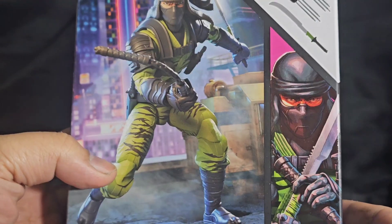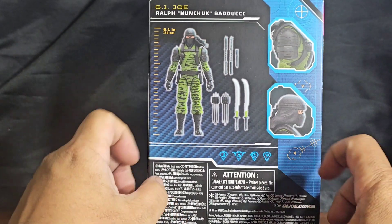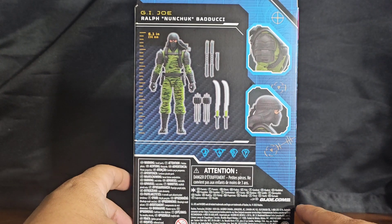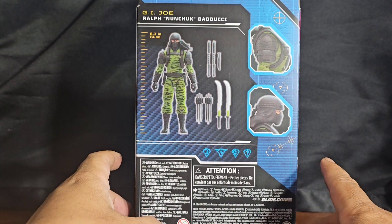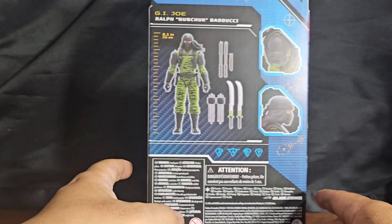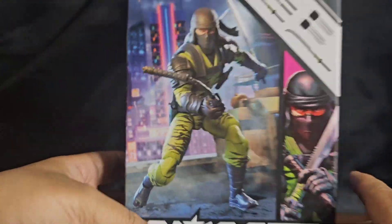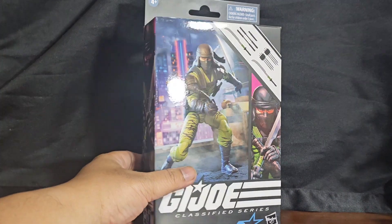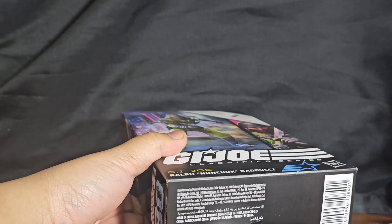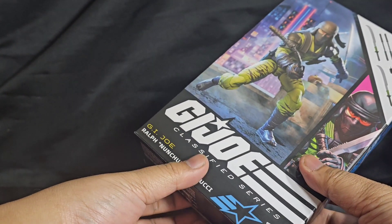I'm not sure what compelled me to get him since I wasn't much of a ninja guy, but I think it was that — of all the ninja force guys from back then I thought they would look goofy — but of them all, this guy is the only one that looked kind of military-ish to me. Normally my MO is not to get ninja characters, other than Storm Shadow, maybe even Snake Eyes, but not really.